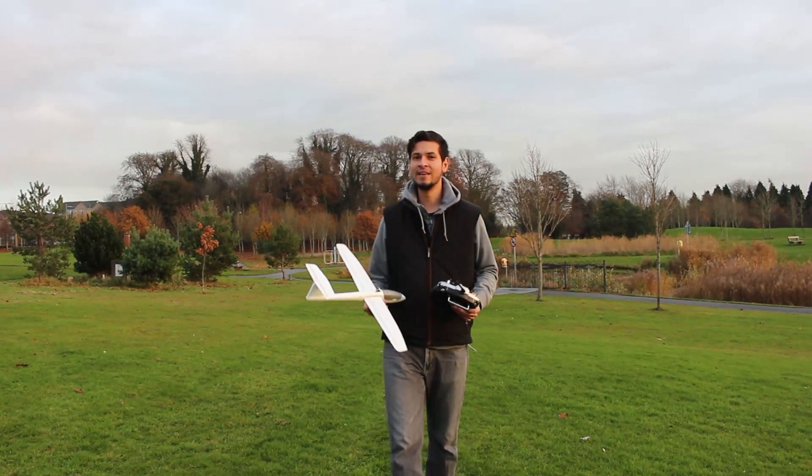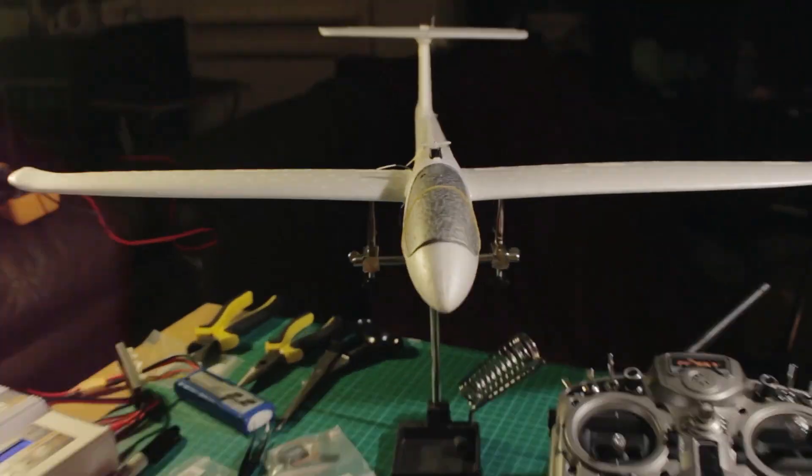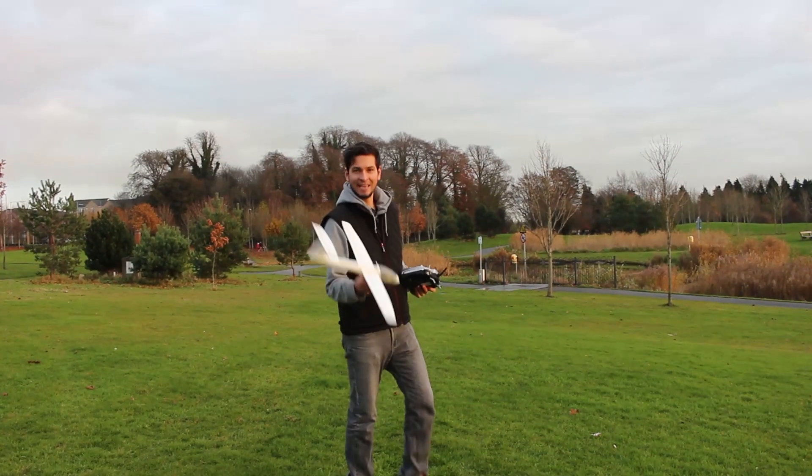Hey guys, welcome to a new video. I finally finished this project of converting this free-flight airplane into an RC airplane. If you want to know how I did it, stay tuned.